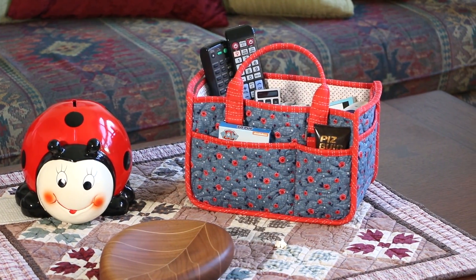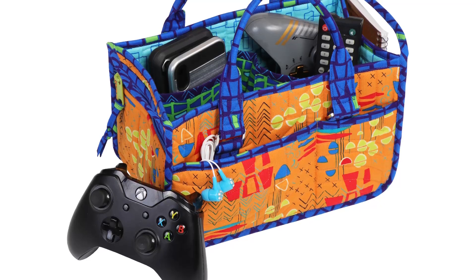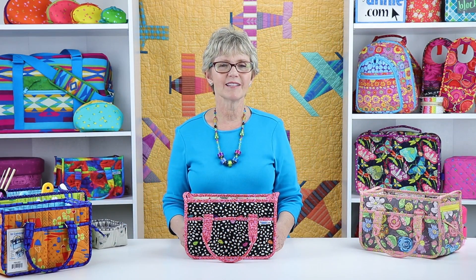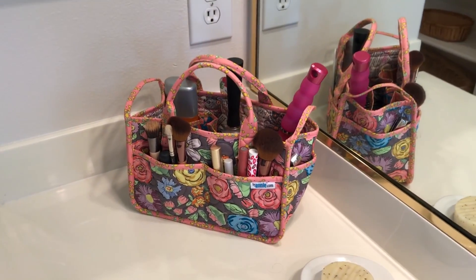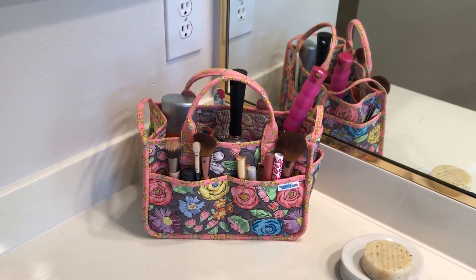Make a caddy to match your decor and set it on the coffee table or nightstand. A bird watcher will appreciate a handy spot to store binoculars and bird guides. Corral your teen's gaming equipment in their own personal In Control and you'll all be happier — no more piles of cords all over the floor. You're sure to find lots of ways to use In Control too. Perhaps you'll make one to organize all the clutter in the bathroom, from makeup to hairbrushes and combs — everything will be up and off the counter, yet easy to see and use.